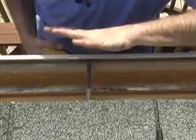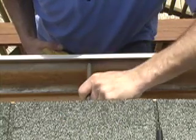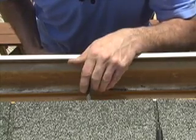Snug it up. Now you don't want to over-tighten it because you'll flex the gutter in too far and it'll look like you've got a dink in your gutter — so that should be it. Next year when it comes time to replace some of these, I'm pretty sure this isn't one you're going to have to replace.